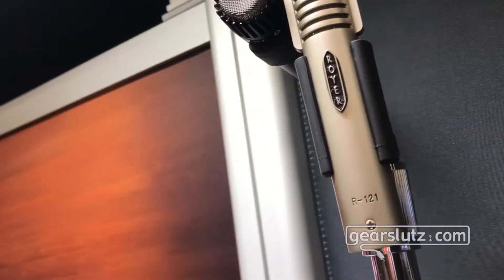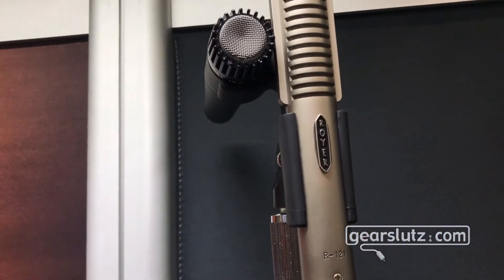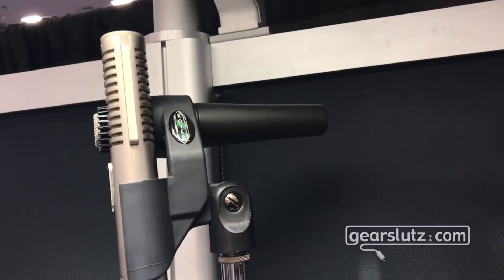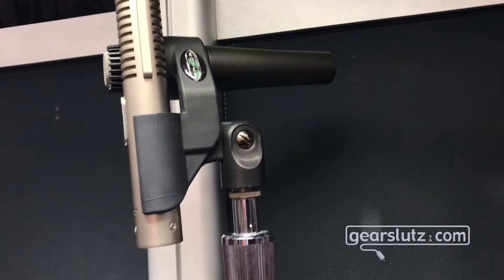Hi Gearsluts. I'm Kevin from Royer Labs and we are introducing at this NAMM show our new Axe Mount mic clip. The concept of the Axe Mount allows you to use an R121, a 122, or 122V along with an SM57.